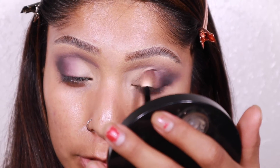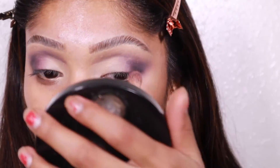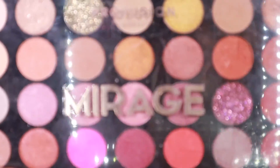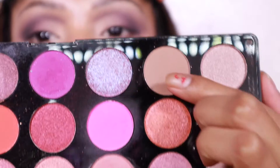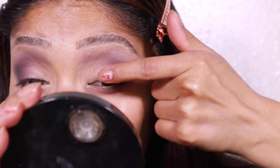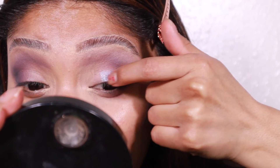Taking that lighter purple shade and placing it back down, blending the concealer with the darker purple. I do want to add some shimmer — actually glitter, no, it is shimmer. I'm using the Profusion Cosmetics palette, taking the 'Fascinate' shade — it's like a purple with a blue reflex. I've used this shade before and I love it, so I'm applying it toward the middle.